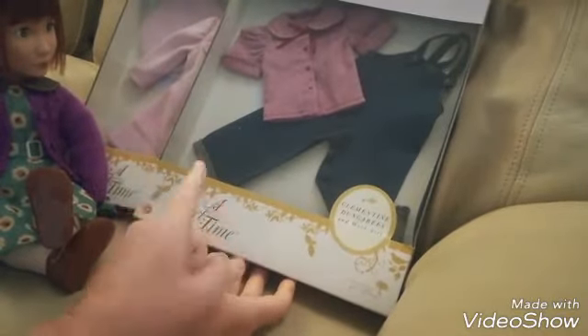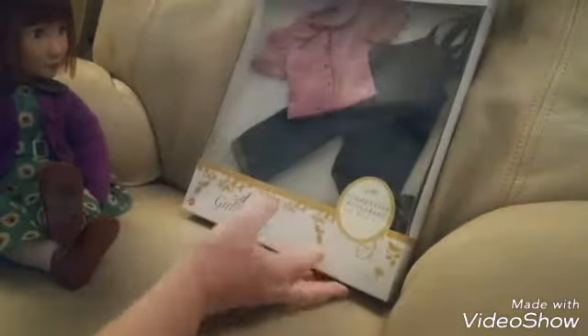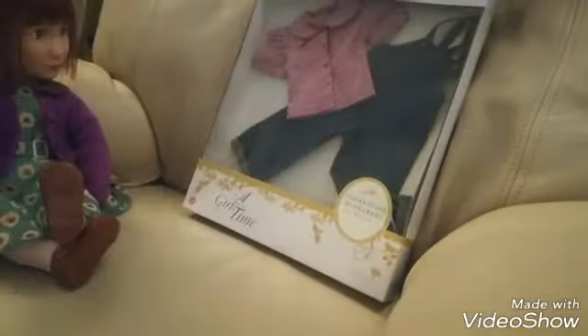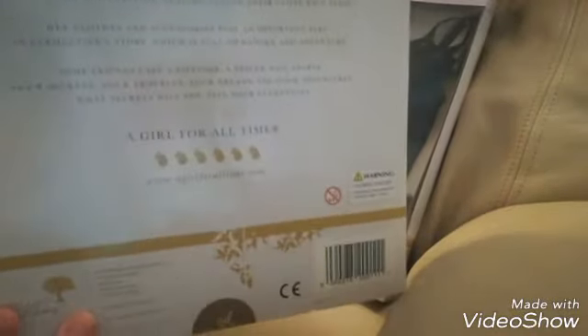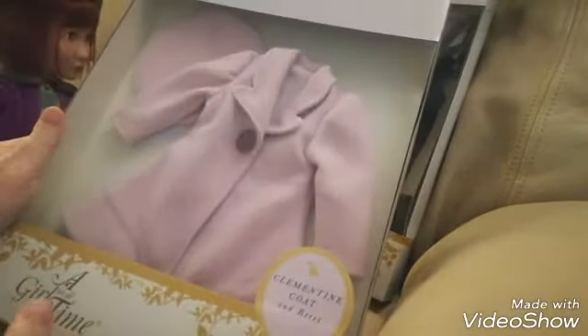So I did get the land girl outfit because that is part of Clem's story, so she needs it. I'm also going to open her coat, Amber, that you saw yesterday, which is a lovely dusty pink color. The box is basically the same as the one I showed you yesterday.